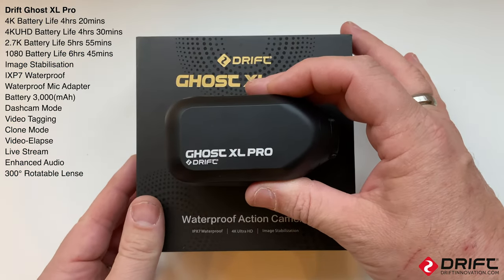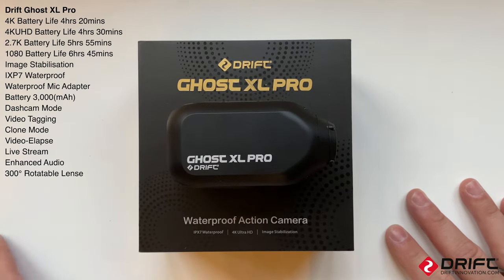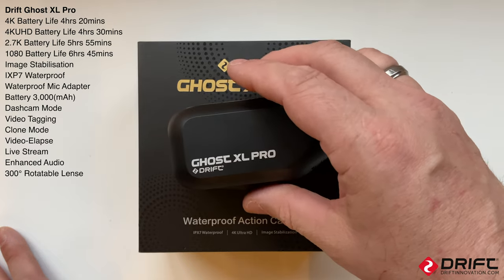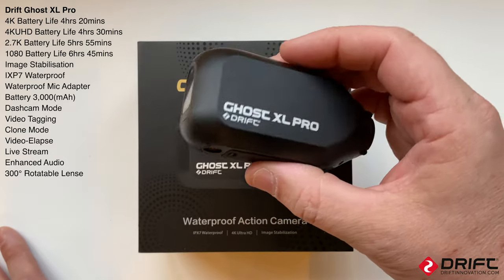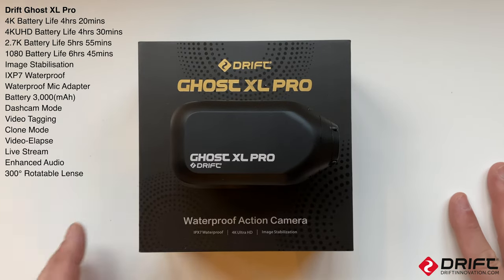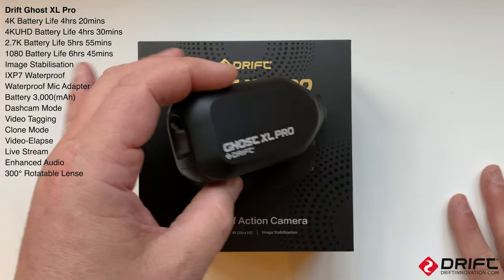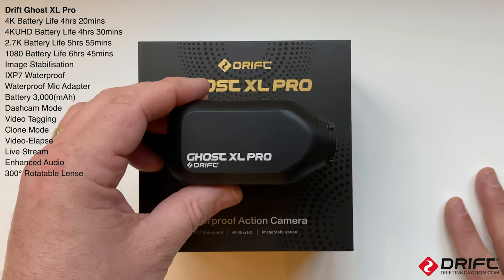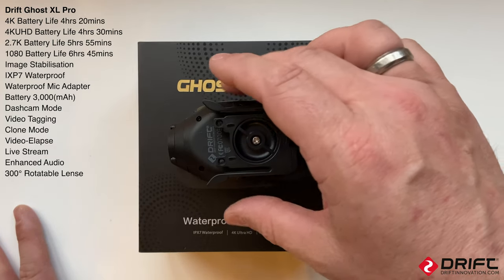This is available on the Drift website from the 28th of March. We've got this as an early bird and we're impressed with it. It's 4K, it's got the extra long battery life - I've estimated about four and a half hours when recording at 4K. If you have the camera set to 1080p, it does about seven hours recording. Great battery life just like the XL, but with improved audio, 4K, and the new reset button.